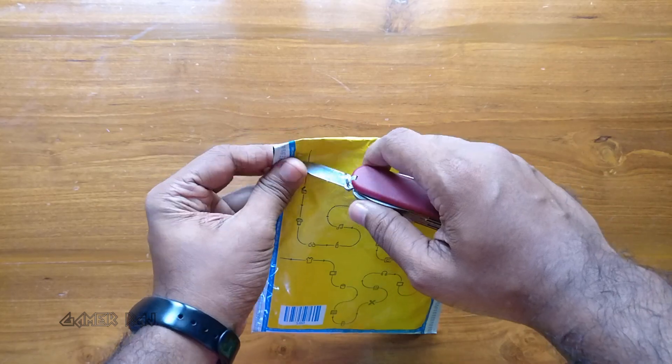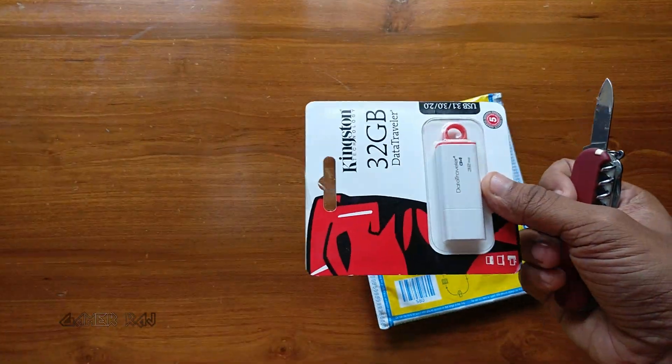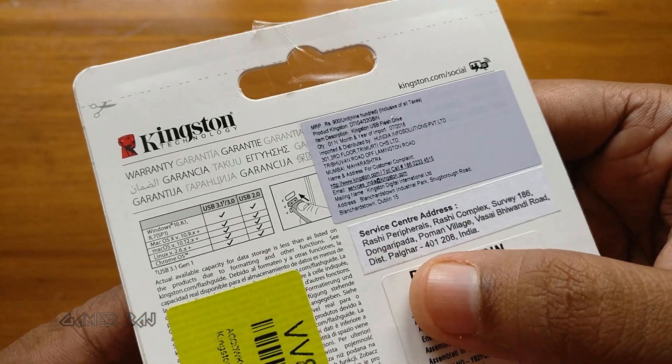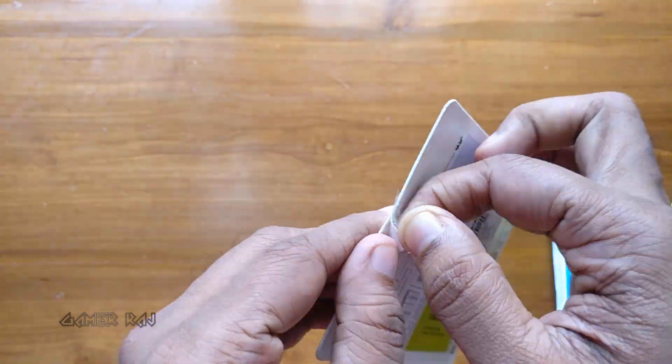Hello friends, it's Raj. This is the unboxing and speed test of a Kingston 32GB USB 3 flash drive. The MRP is 900 but I got it with good offers from Flipkart. You can find the product link in the video description.